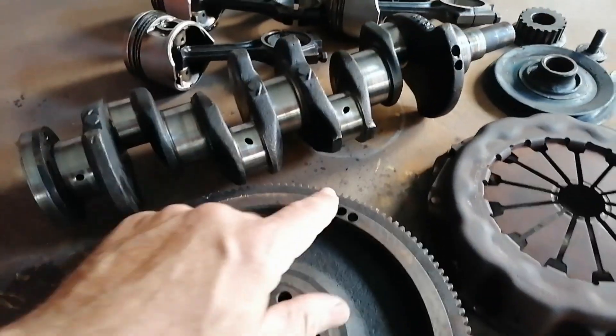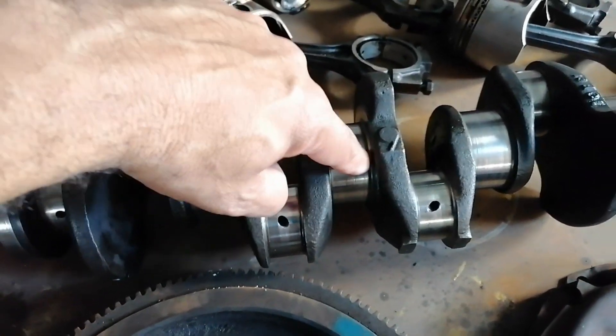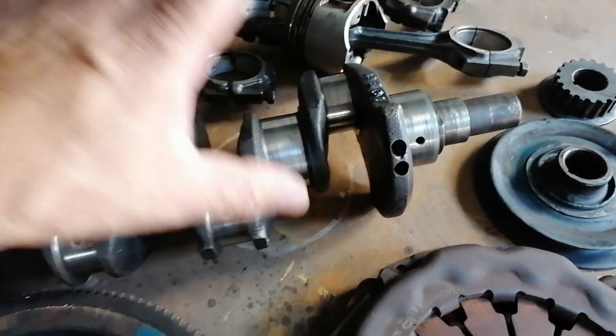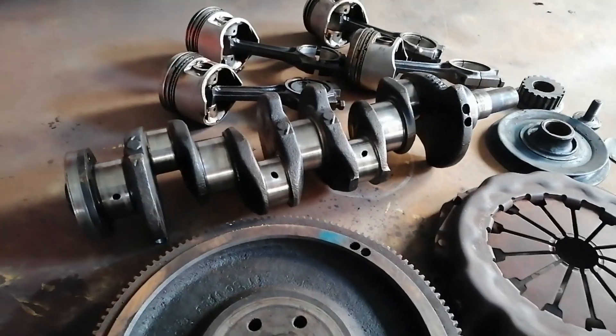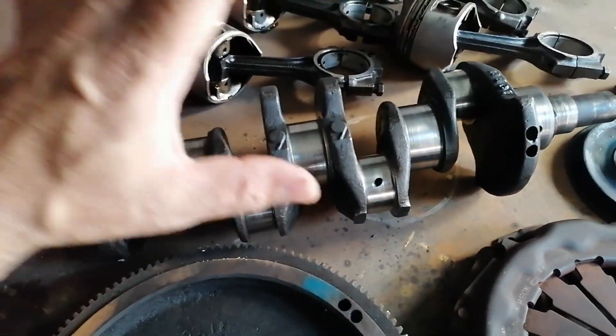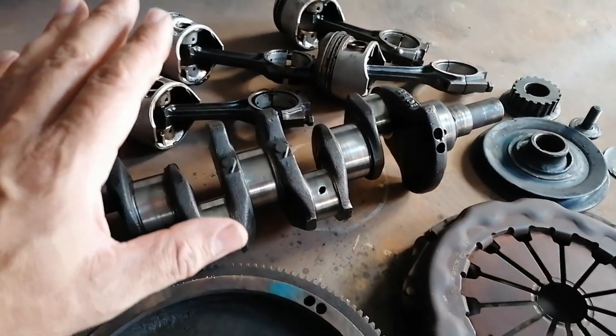Regardless, here's the crankshaft. There's a bit of wear - I'd say this will probably have to have a 10 thou clean-up. I can feel there's a bit of roughness, but that's for the automotive machinist to decide. I'm going to put this crankshaft on the machine as-is to check the balance. Like I said, this is not the correct way of doing things - this is purely experimental to see how much an engine is out of balance prior to machining. Nine times out of ten they are out of balance, but we'll see and discuss as we go along.